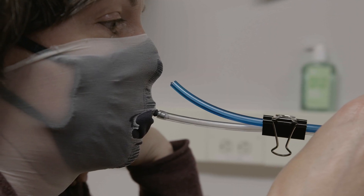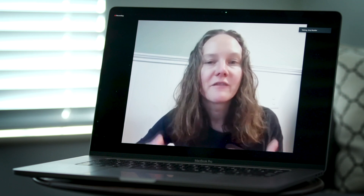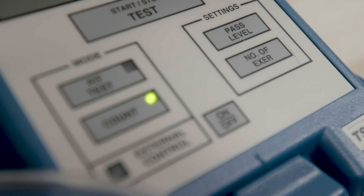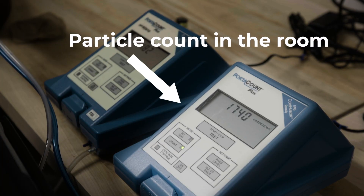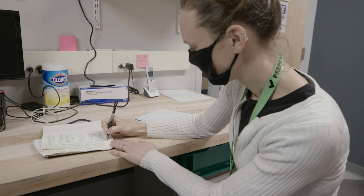We included that in our set of experiments as a measurement of figuring out how well the mask fit. The TSI PortaCount is the instrument commonly used to evaluate the efficacy of N95 and respirator masks. It does that by measuring the particle count in the room and also measuring the particle count behind the mask, and then comparing those two numbers.